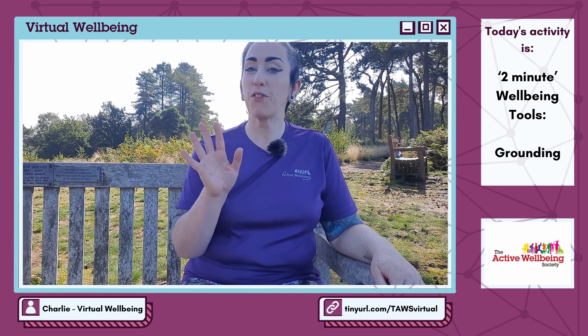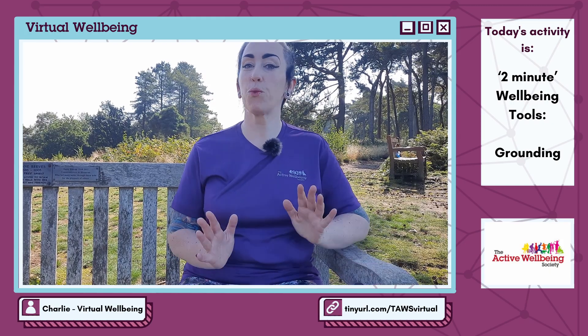First thing: name five things that you can touch from where you are right now. Reach out and touch them. Focus on the tiny little details — are they rough, smooth, hard, soft, hot, cold? Think about the tiny little things about them.